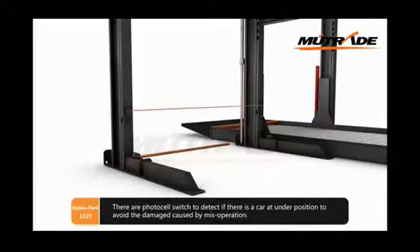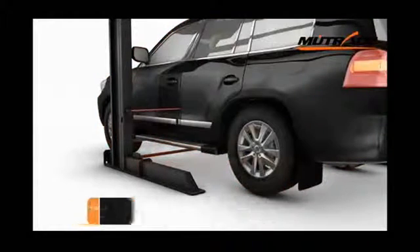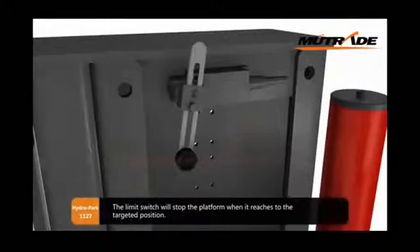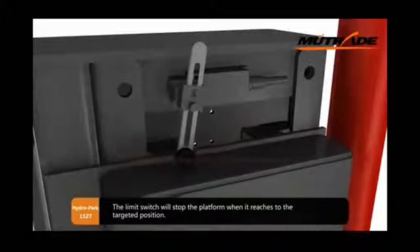Photocells are used to detect if there is a car at the under-position to avoid damage caused by mis-operation. The limit switch will stop the platform when it reaches the targeted position.